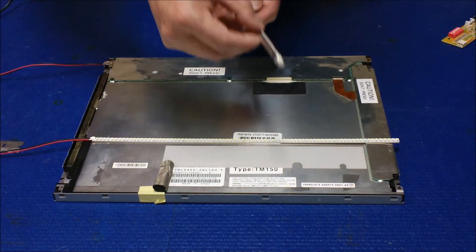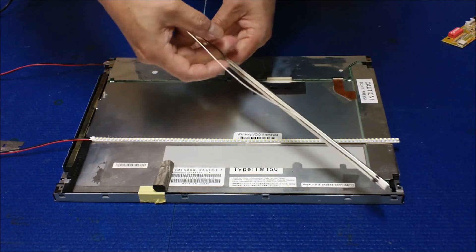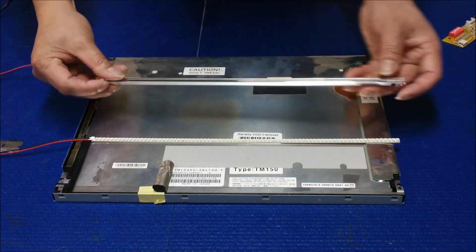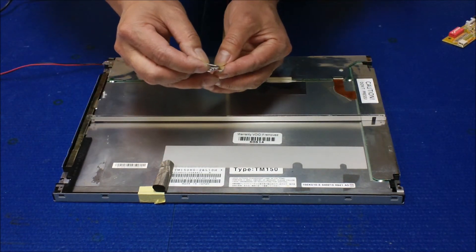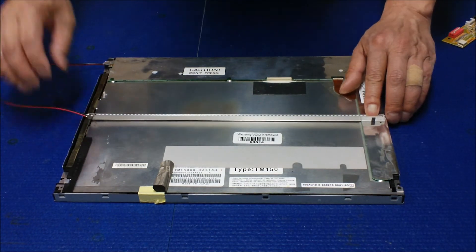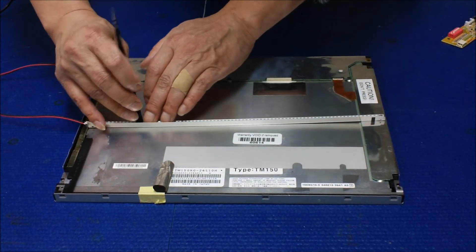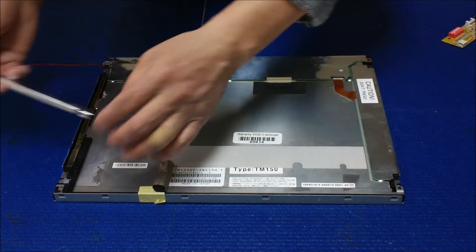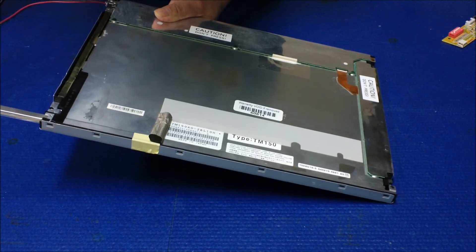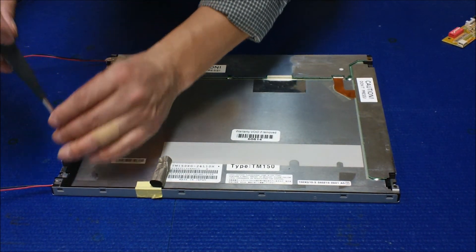Do the same thing on the other one — loosen it up, take it out, take it out of the side. We're going to do the same thing as the first one: remove the double-sided tape, put it in the center, push it down, make sure it has good contact. Done. Slide it back, and put both screws back — we're ready to go. One screw holds the reflector here.